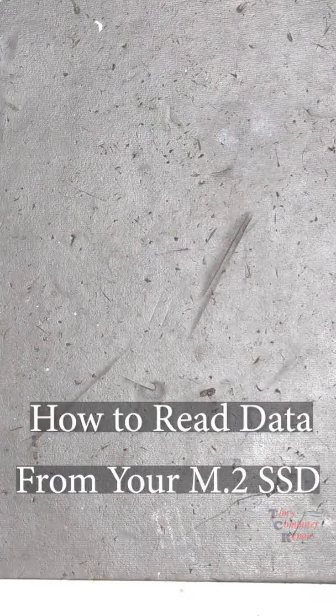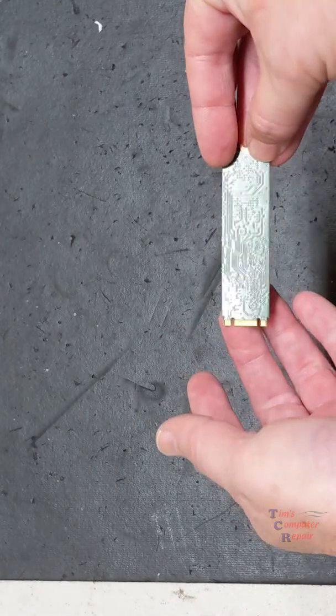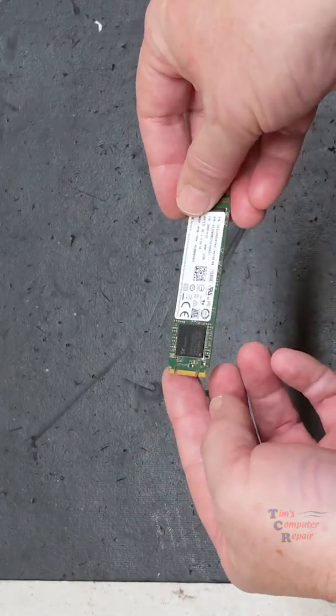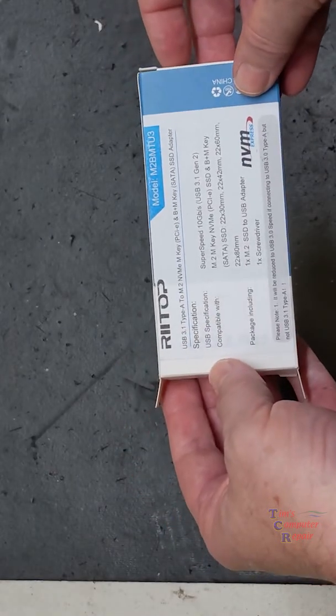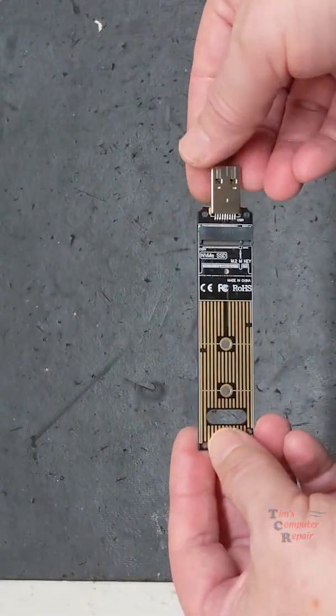How to read data off your working M.2 NVMe drive. This particular NVMe drive is a B plus M key, as you can tell because of the two slots. This device is an NVMe M.2 card reader for B key and B plus M key that converts it to USB.